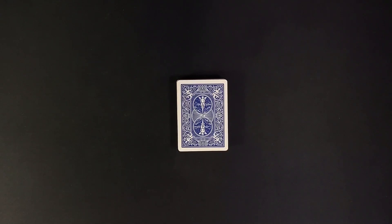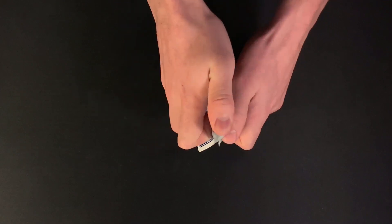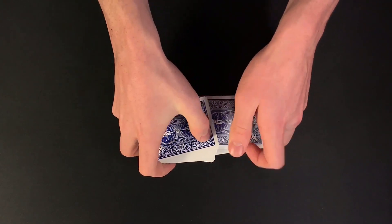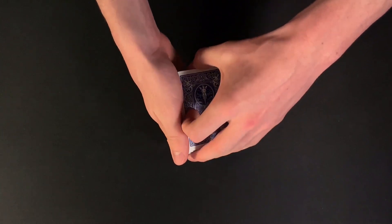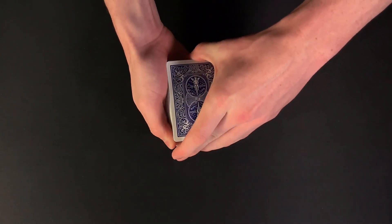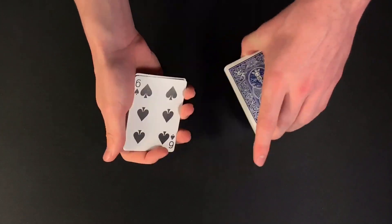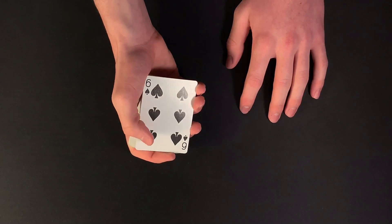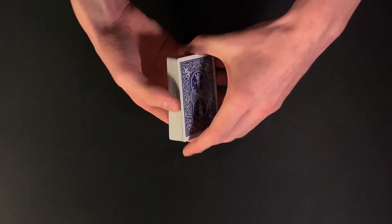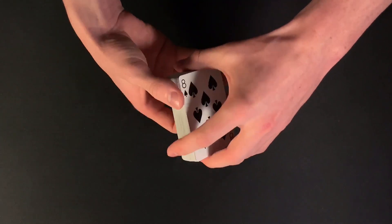Anyway guys, let's get straight into the performance of this card trick. So I'd start off this trick just by giving the deck a quick riffle shuffle, like so, mixing up the cards. Now for this trick, I would need my spectators to go ahead and choose a card, so they could just call stop anywhere. So let's say they call stop right here — the card where they called stop will go ahead and be their selection. So in this case, we have the six of spades.